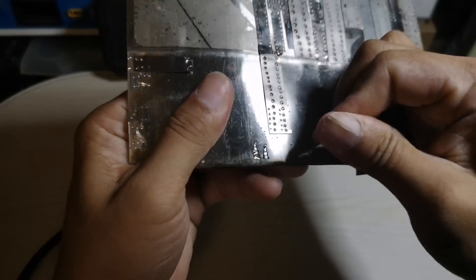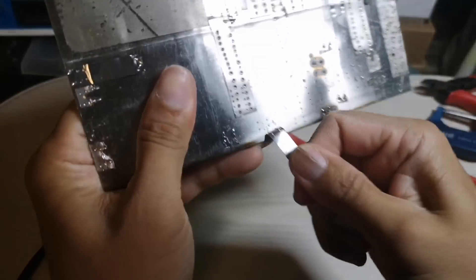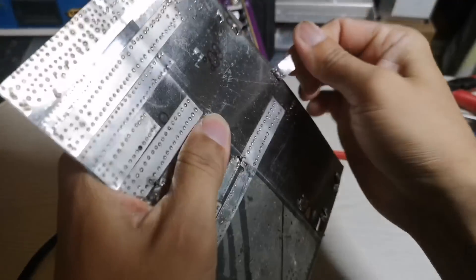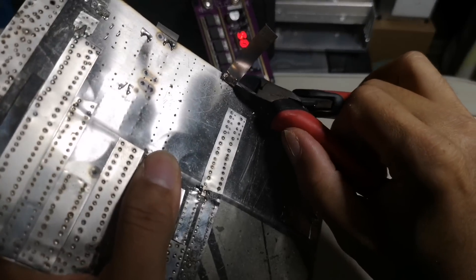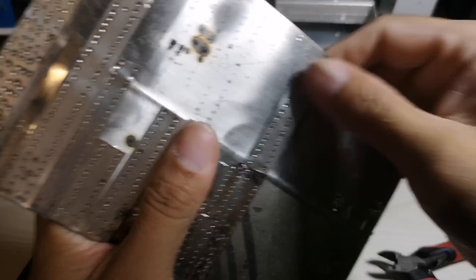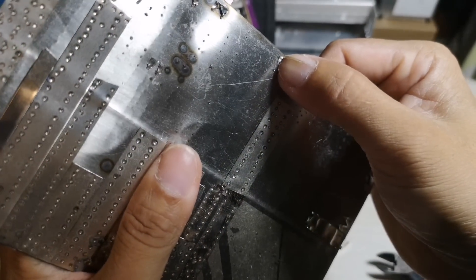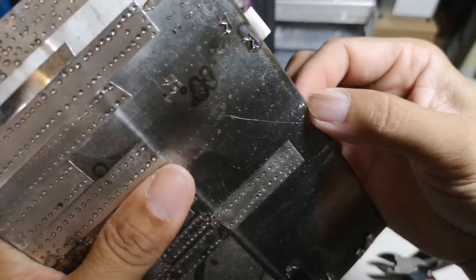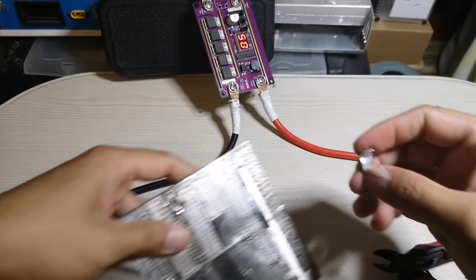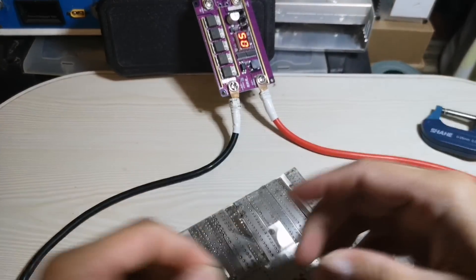Let's see if it sticks - yeah, it sticks. I need my side cutter. The nickel strip leaves marks, sticks to this plate. So this spot welding is good - it's the latest one.